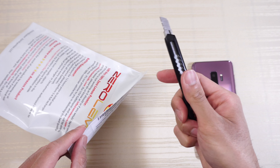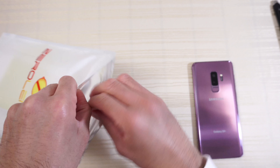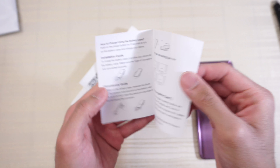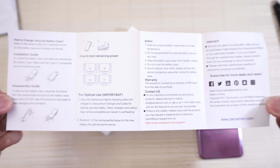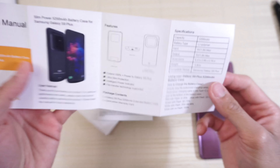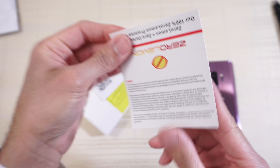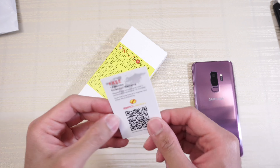Let's open this up — what do we get inside? There's the instruction manual from ZeroLemon. You can pause the video if you want to read through it. On the other side, here are the specs — take a look at that if you want more information. There's also a QR code.